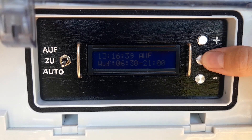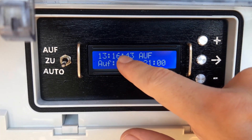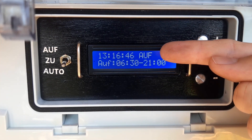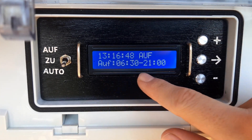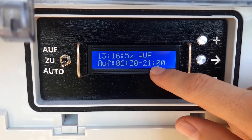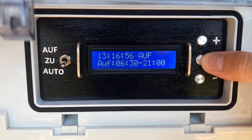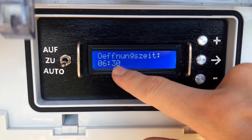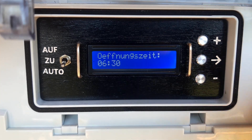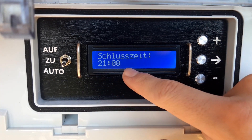To set the schedule, you press this button once and the display lights up. It shows the current time, the current state of the door which is open, and the schedule which is currently from 6:30 to 21:00 or 9 pm. If you press this button once you can set the opening time in 30-minute steps, and if you press it twice you can set the closing time.